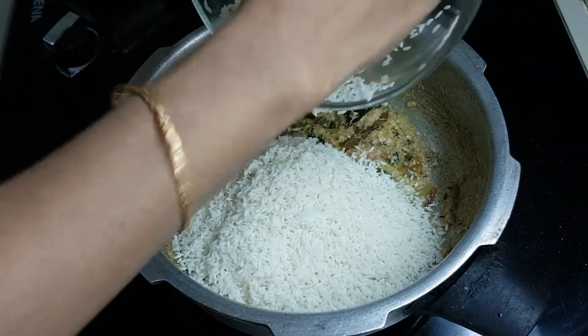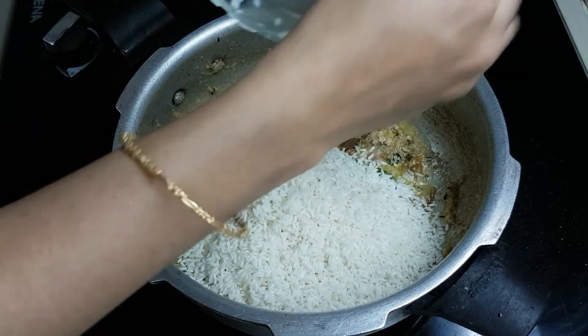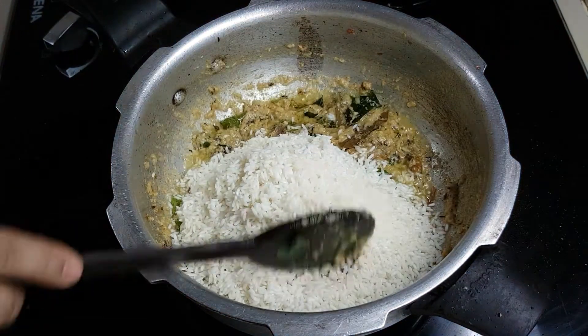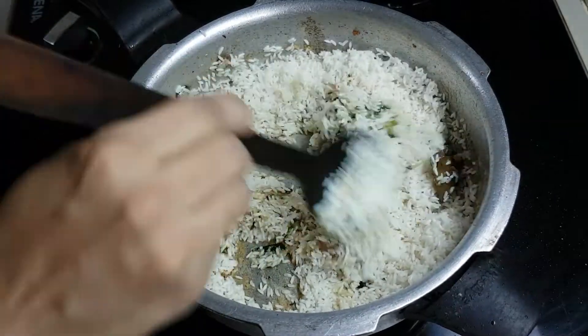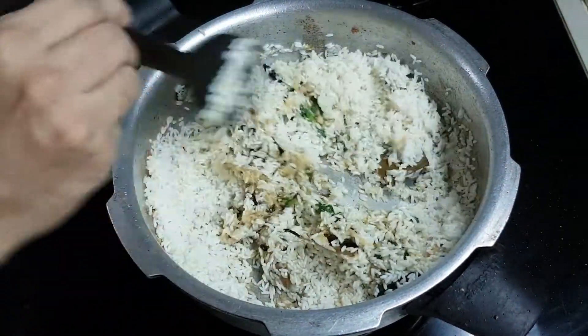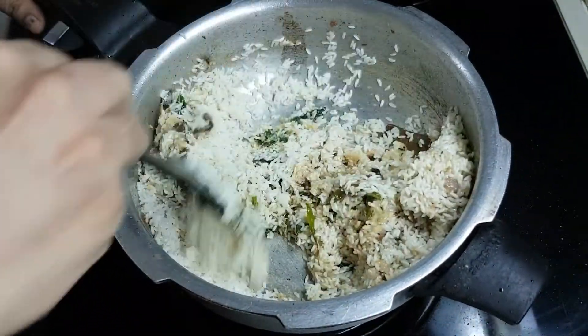This is 300 ml of rice. This is the Sona Masoori variety. You can also do it with the Pula BM variety. The Pula BM doesn't have a lot of BM — this BM is great for taste.